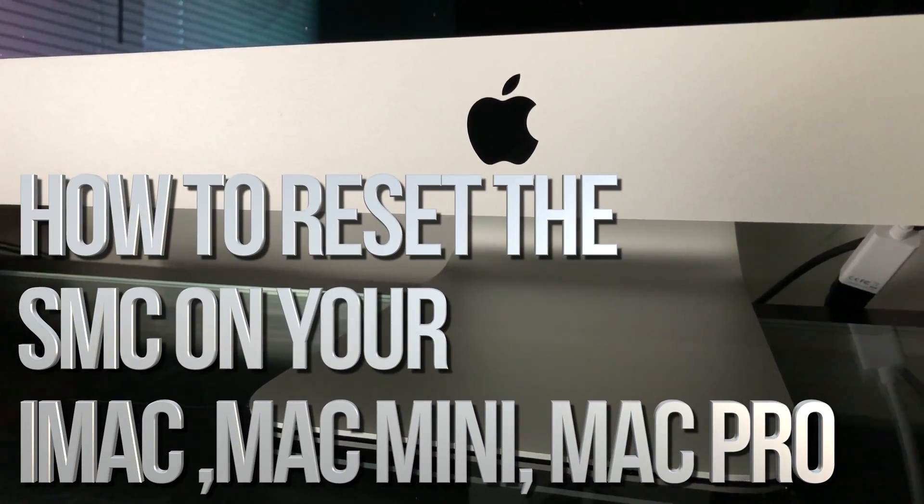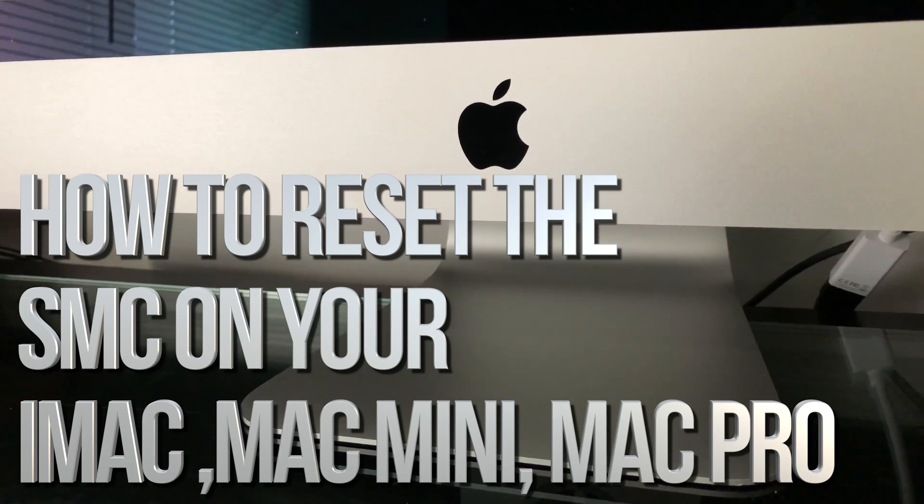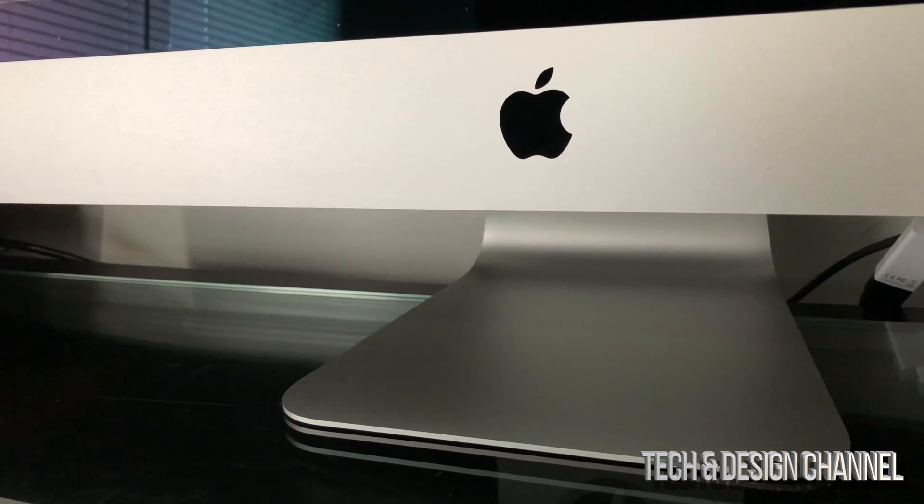Hey guys, on today's video I'm going to teach you how to reset the System Management Controller on your Mac. This goes out to all Mac minis, iMacs, and Mac Pros.